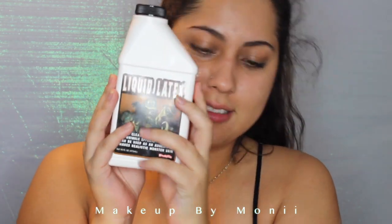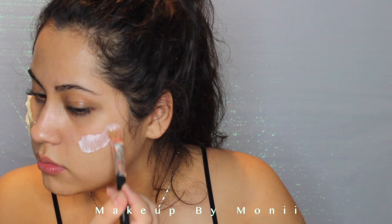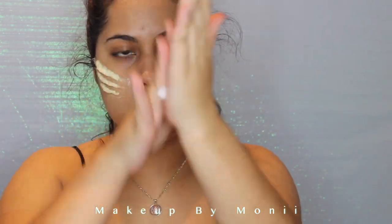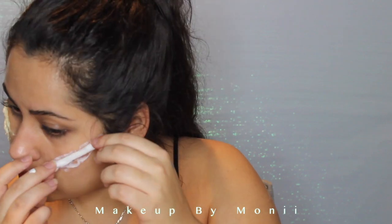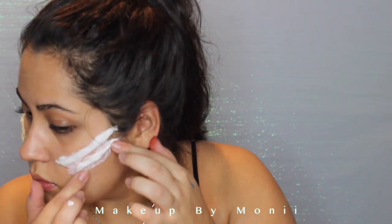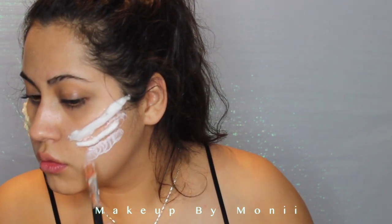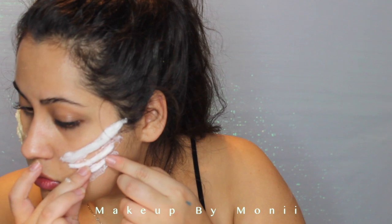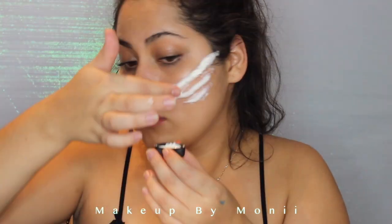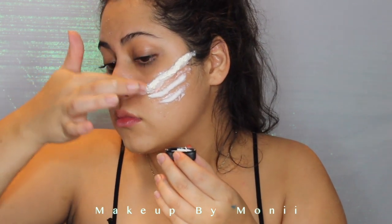This liquid latex I got from Amazon and it was honestly super cheap. I'm just going to use an old brush and put that latex on my face directly, then roll up some cotton and place it on top of the latex. I'm comparing both sides of my face to make sure they're even. I'm using latex instead of glue because it's a lot cleaner to work with — if I mess up I can just peel it right off.